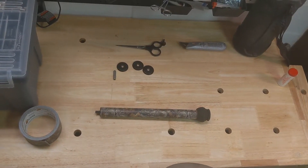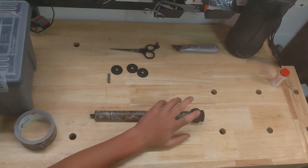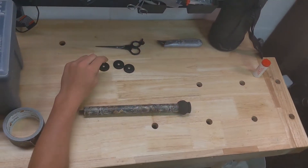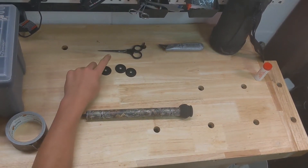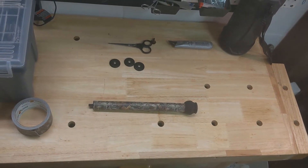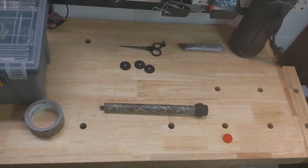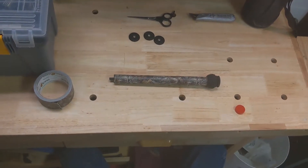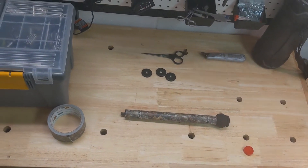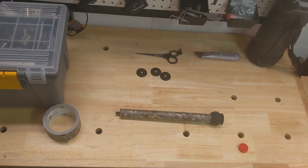We got the duct tape on there, cleaned it up a little bit. Got this limb saver on here. Now we're going to see about putting this threaded insert in. I'm going to put a little bit of this motor string wax on there to help, just like on your field points, to keep it from rattling and coming loose.